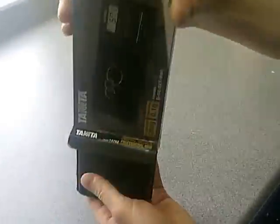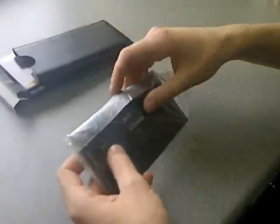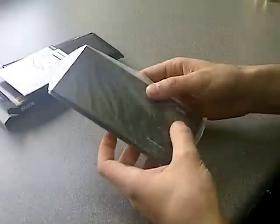Here we have the Tenita 1479Z with a low profile design, capacity of 200 grams, simple operation and easy to read LCD display.